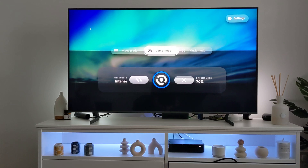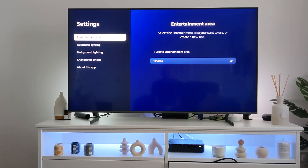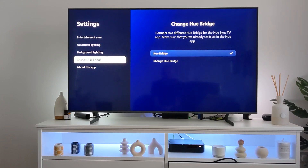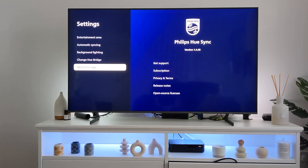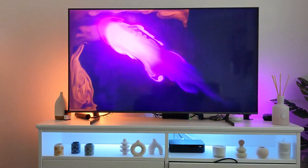This is the screen you're met with: video mode, game mode, music mode. You've got your settings, where you can have it powering on when the TV comes on, or you can customize it to what you want. To start it, you just press OK and you'll see it start turning — meaning it's now on and syncing with whatever's on the screen.